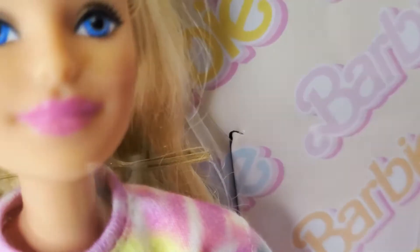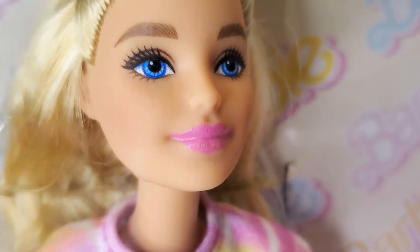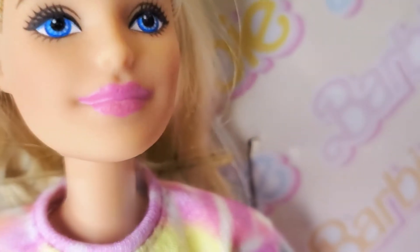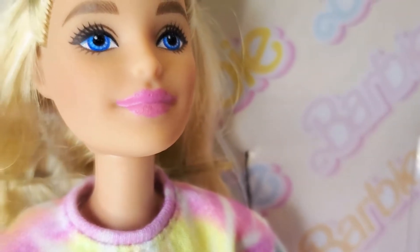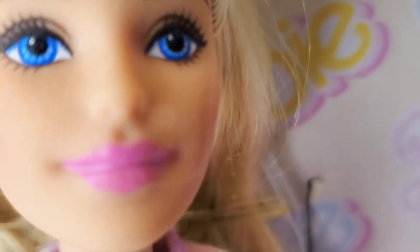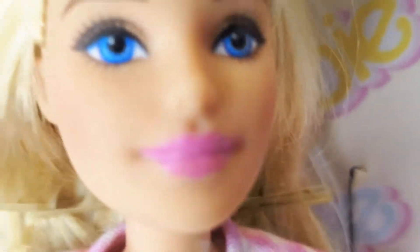I didn't notice the cracked lips when I first got the doll. She's been here maybe a month or two — I got her when she was first released. She hasn't been in sunlight or anything, so what's the deal with these cracked lips? But she's still really pretty. I know y'all are tired of her face because if you're a Barbie lover, you see this face everywhere — she will haunt you forever.